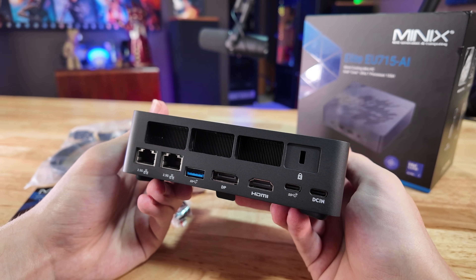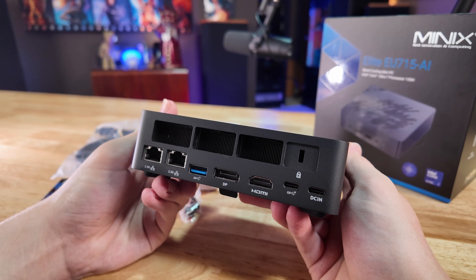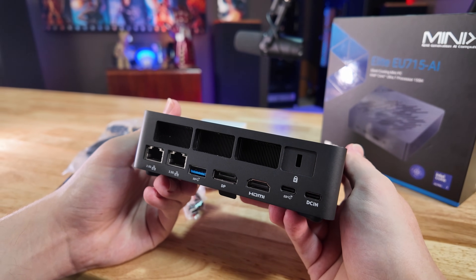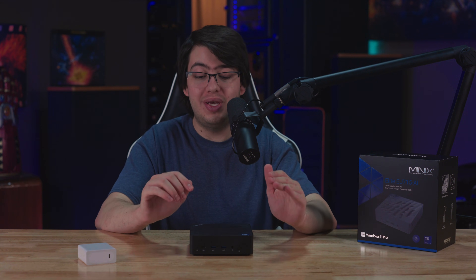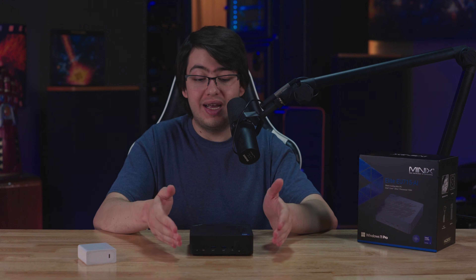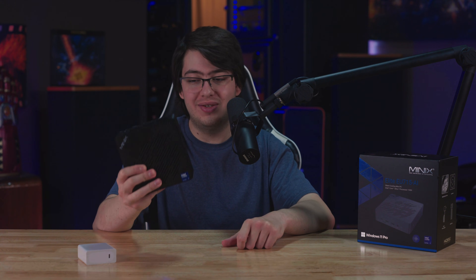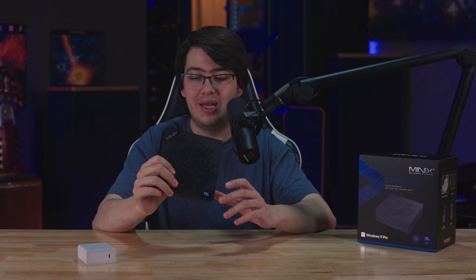Minix actually makes a silent mini PC which I tested earlier on this channel — the Z300 0DB — and I even ended up using that as my main PC for a while because I was really interested in the idea of a completely silent mini PC. I really liked that computer, so you can definitely look at your different options if this isn't quite the right solution for your needs.